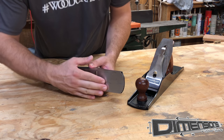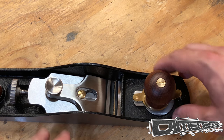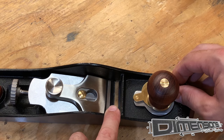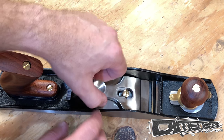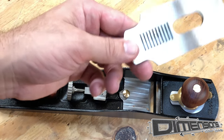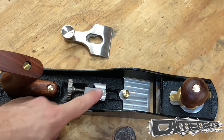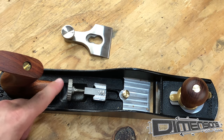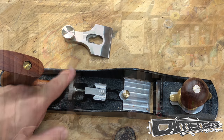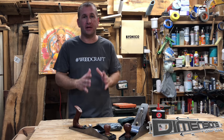There are a few things that are different in adjusting a low angle plane. This front knob loosens so that you can open or close the mouth of the plane. The lever cap doesn't have a spring action — it has a tightening screw. There are also slots that correspond with the blade adjustment knob that allow you to slide the blade forward or backward.